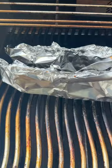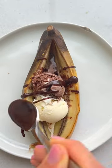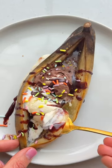Place it right on the grill and let it cook for seven to eight minutes. When you open it up, the banana will be all caramelized and it's perfect with some ice cream, hot fudge, and sprinkles. It's so good.